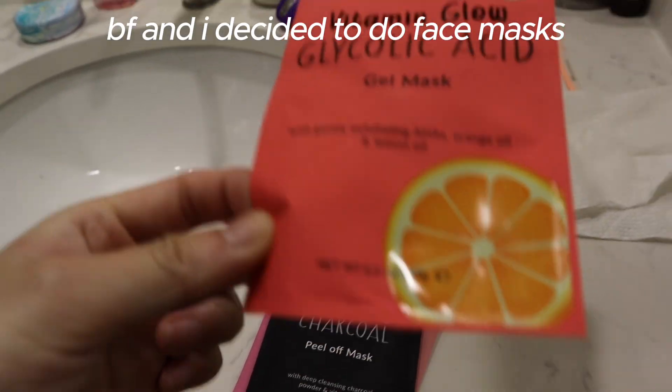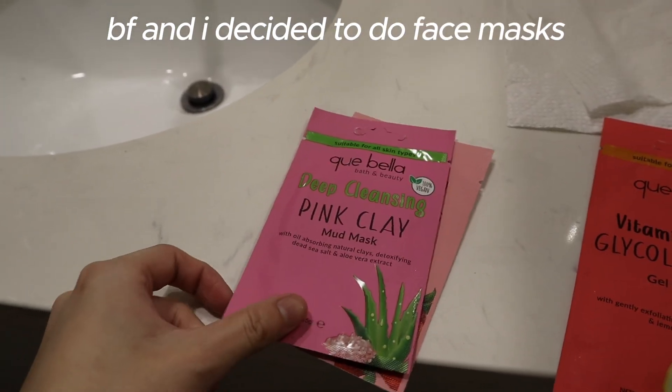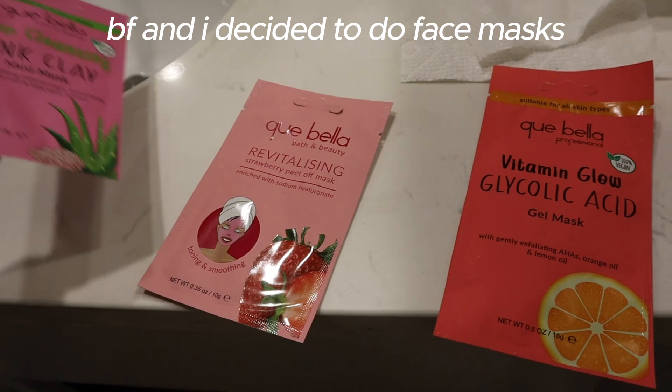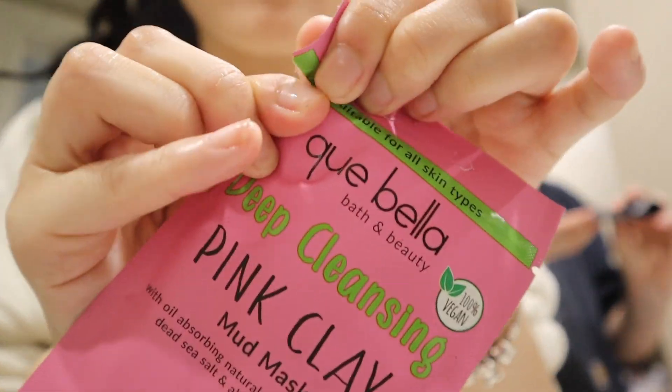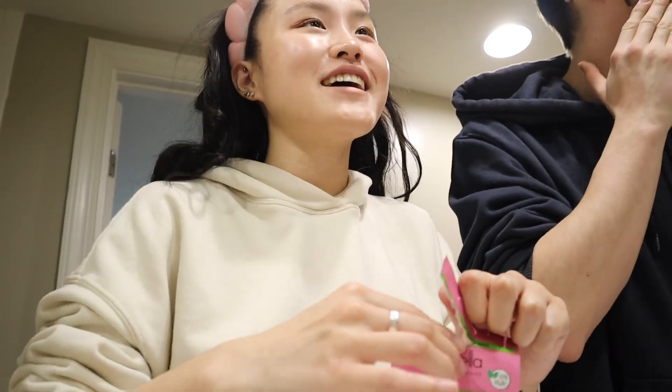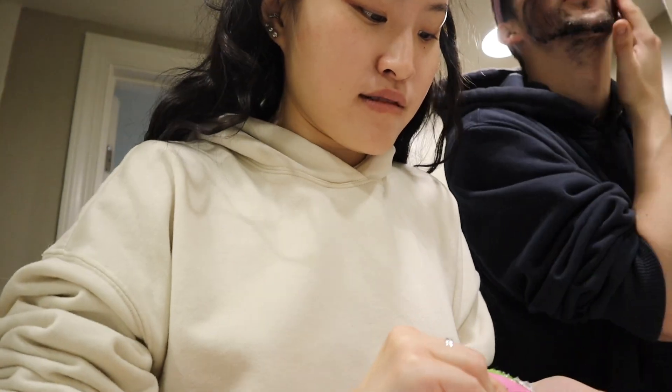Okay, so I have: a gel mask that's not peel-off, a peel-off charcoal mask, a clay mud mask, and a strawberry peel-off mask. Oh, this is scary. It says to avoid hair and I just put it in my beard area — so I don't know, it's gonna be a really bad time later.